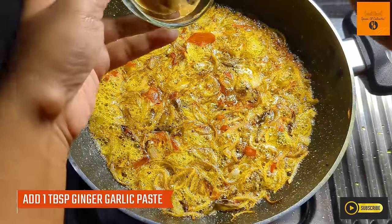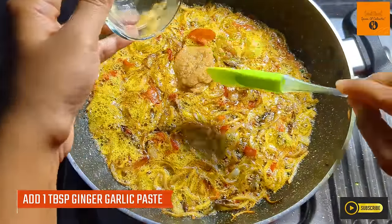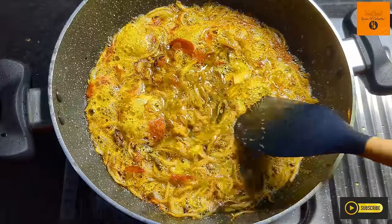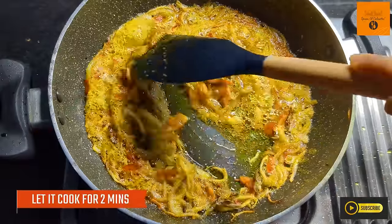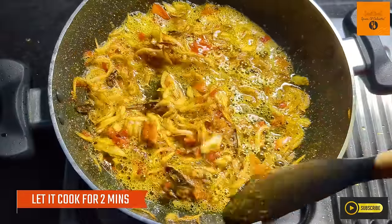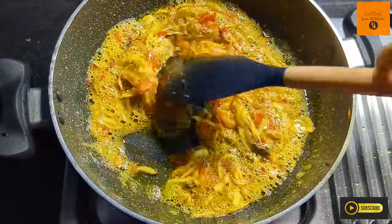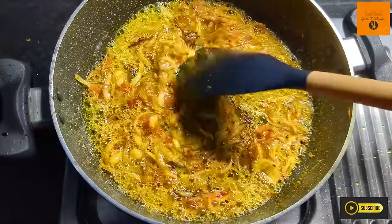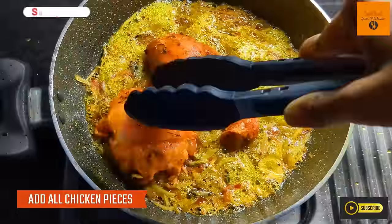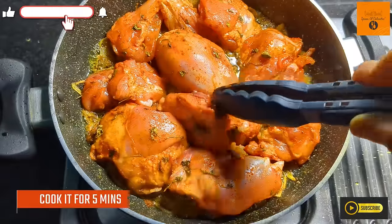Now I will add 1 tablespoon of the paste and cook it for 3 minutes. Then we will add all the chicken pieces and cook on medium to low flame for 5 minutes.